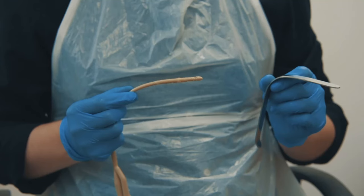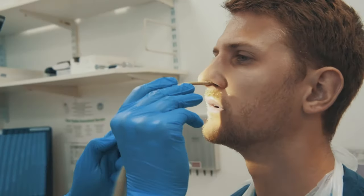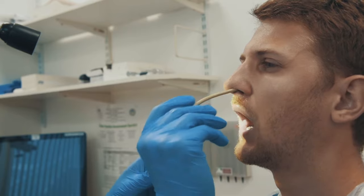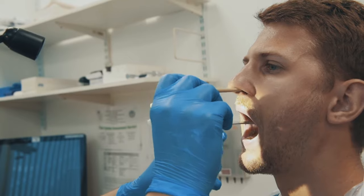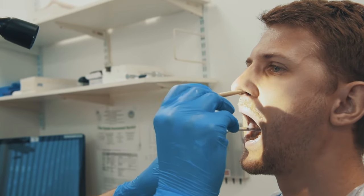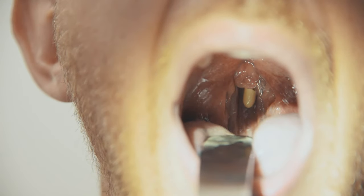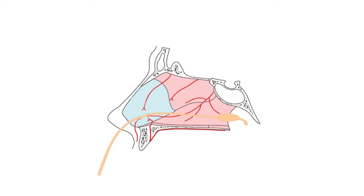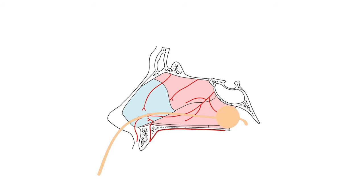Insert the catheter into the nostril parallel to the floor of the nasal cavity, packing the side with the greatest bleeding. Advance the catheter until the tip can be seen in the oropharynx. Inflate the balloon with 10ml of water — not saline — and pull the catheter until the post-nasal space and the corner is occluded.